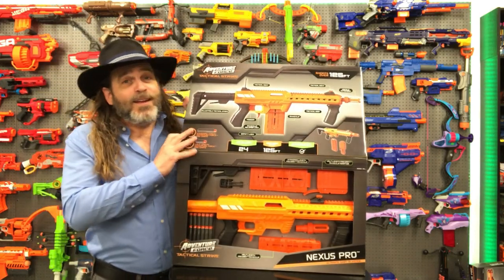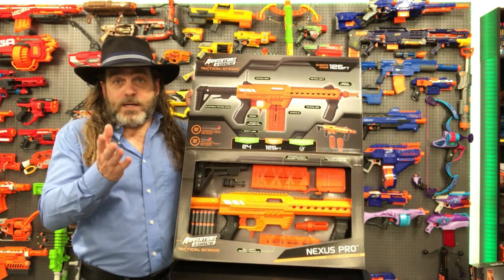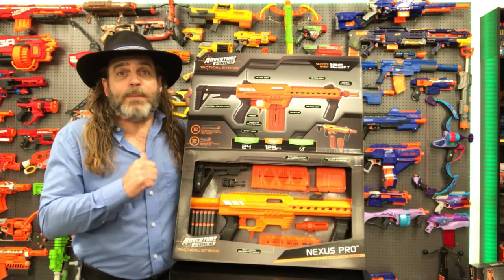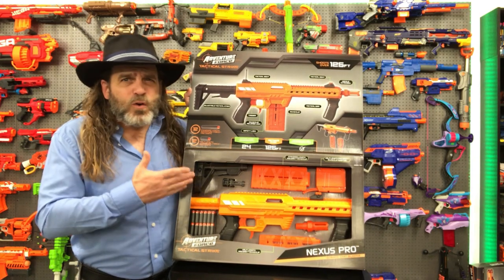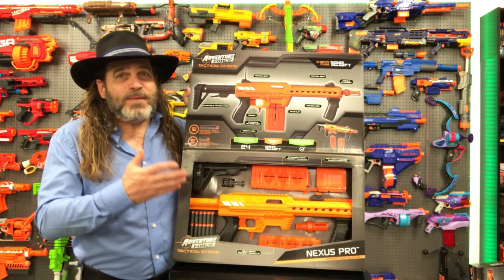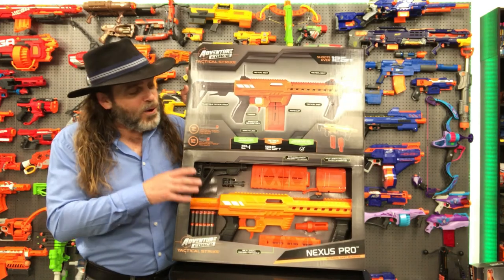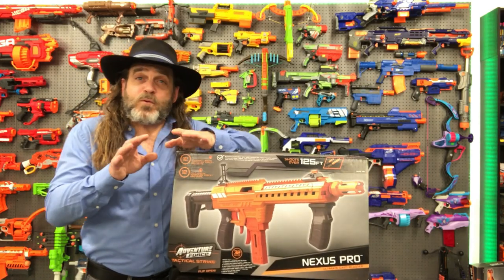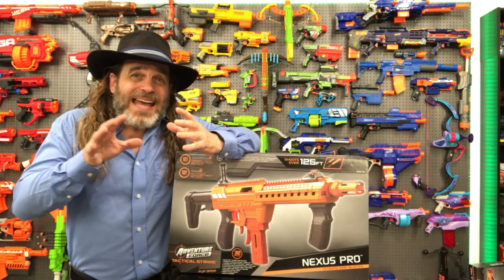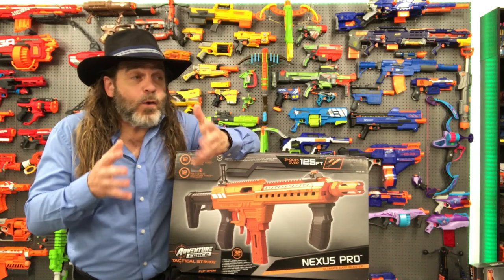Yet. So I wasn't sure how this Nexus Pro blaster, built by Dart Zone and marketed under Walmart's Adventure Force brand, was going to fit into my play style. But it's such a cool and revolutionary blaster, I had to pick it up and add it to my collection — and share it with you all here on Jedi TV. One of the promises I made when I built the new toy museum was that if I added any new toys to my collection, I had to do a review video on that toy.